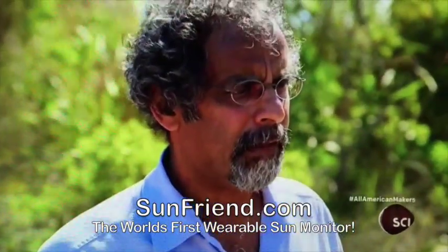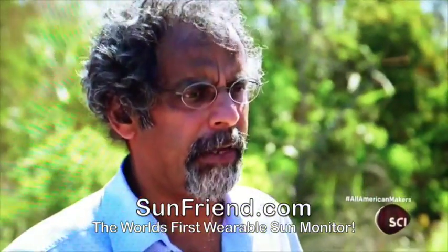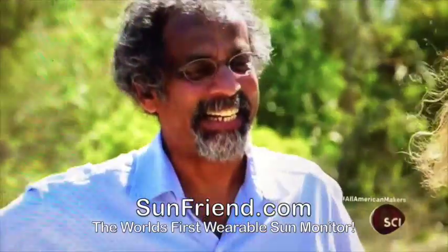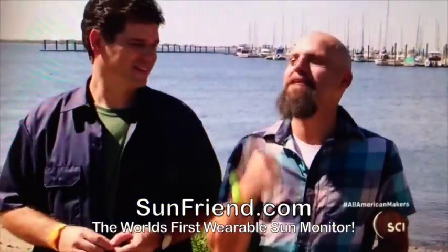I guess the next thing to do is just check how much sun we've gotten for the day. 10 percent. Since it's been out for 30–35 minutes, that's about right. You've gotta get inside! I've had a healthy amount of sun. The good news is — it works.